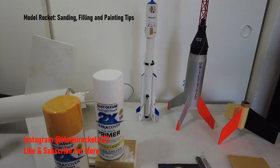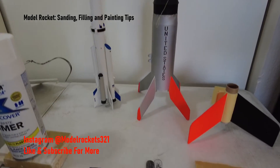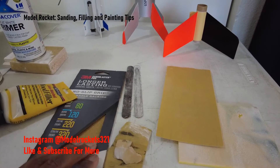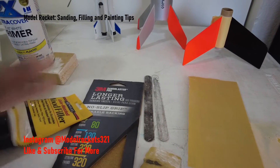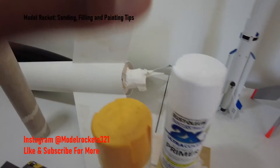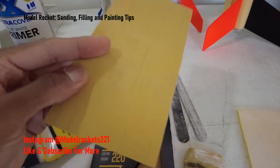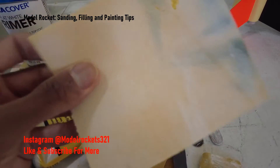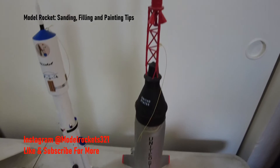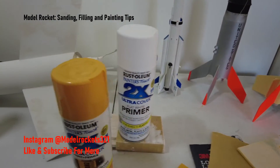Thanks to that subscriber who gave me this idea for the video. If you guys have any ideas for videos or processes you'd like to see, let me know and I'll try to incorporate it. Higher numbers mean finer grit — don't go with that rough stuff unless you have thick clumpy paint or thick filler to knock off. I typically keep it fairly light; 320 is cool. Use whatever you need — sanding sponges work great too. Model Rockets321 — like, share, and subscribe, especially subscribe, and drop a comment below.